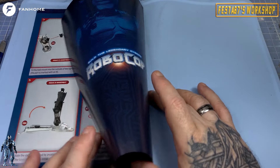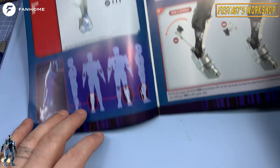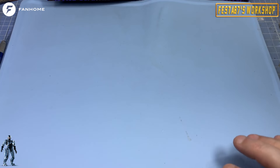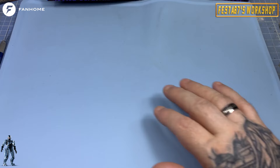I don't think we'll ever see human clones, to be honest with you — I don't know. It's a scary thought, though. Right, let's grab our bits and bobs, and when we come back we'll be doing some assembly.